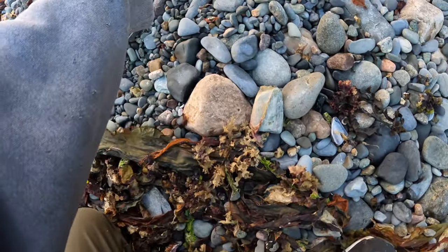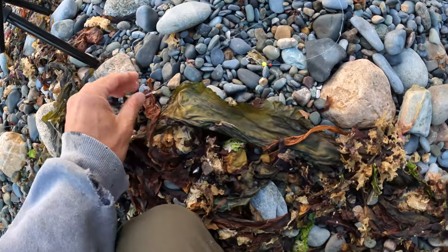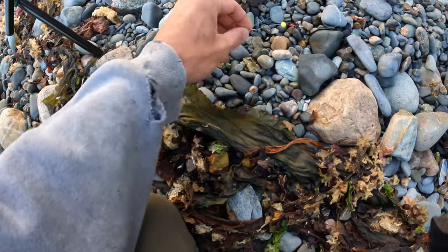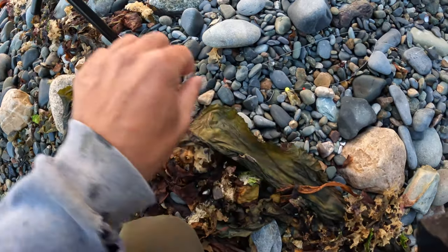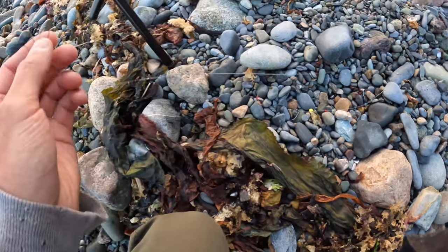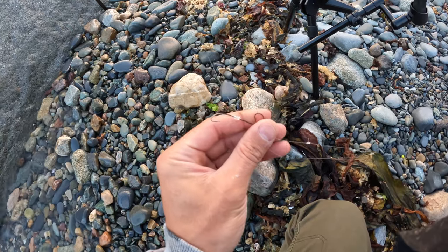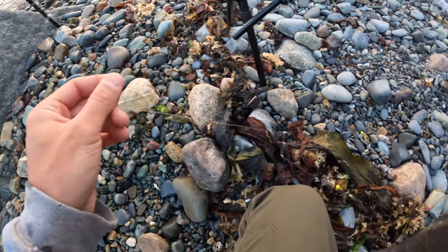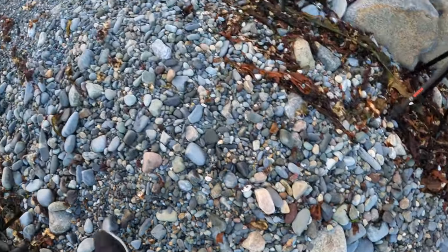When tying this rig, make sure the hooks are not going to touch when you cast. There's about two inches of space between the hooks. With the top hook, make sure it's spaced far enough away from the swivel so it doesn't tangle when casting. All right, let's get some sand worms on there.